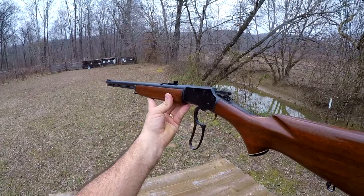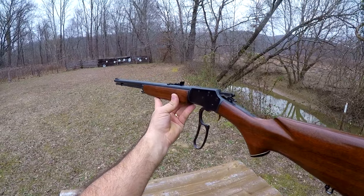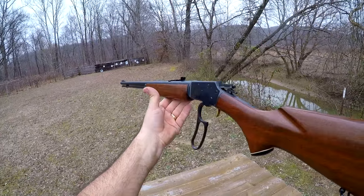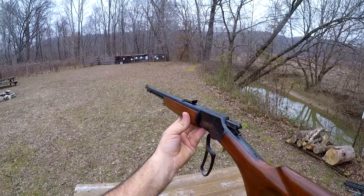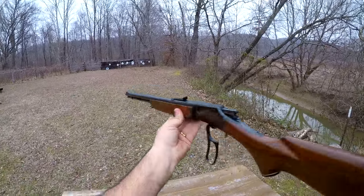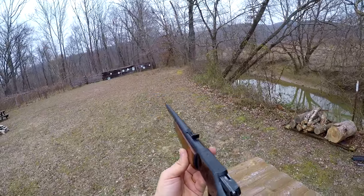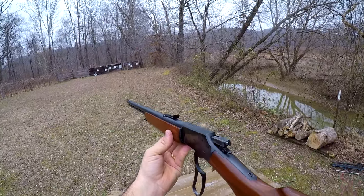I kind of did the videos that I would normally do on a rifle in reverse. I put the group video up first because the owner of this rifle, who is a friend of mine, had a scope mounted on it. I thought I would do the groups while I had the scope on, and then I talked him into allowing me to remove the scope for this video so that I can show off the lines and the handling of this little rifle.